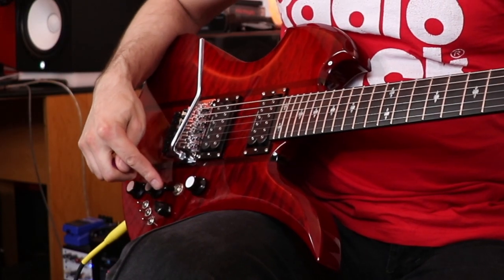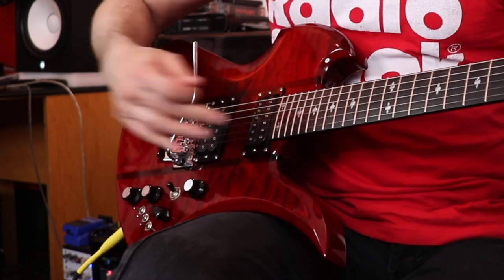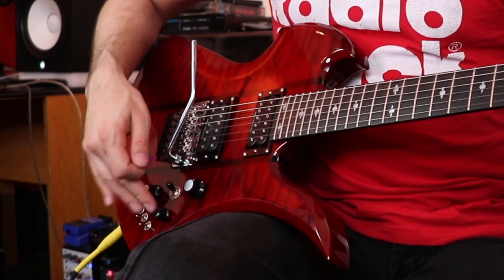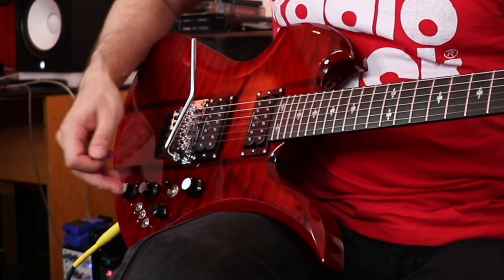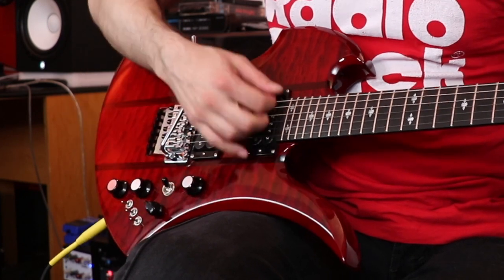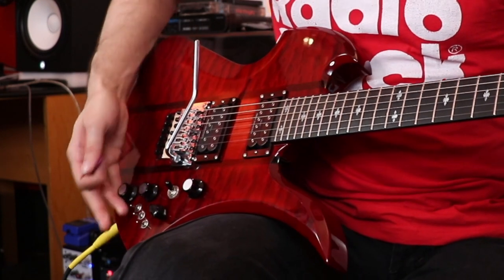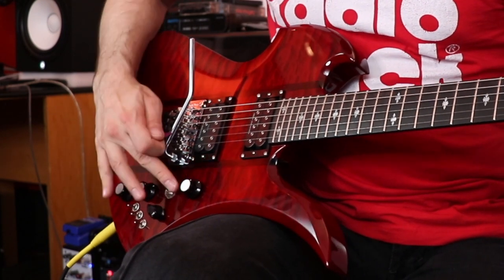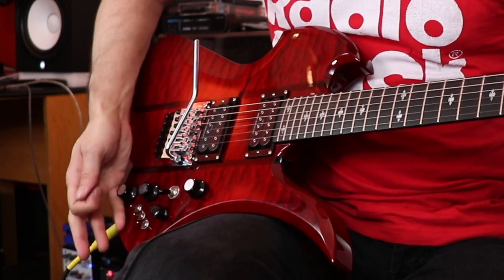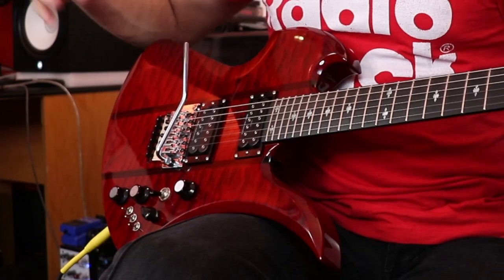We have the three-way toggle switch: bridge pickup, both, and neck pickup. So if we're on the neck pickup, the other knob becomes our volume — pretty strange. And then there's a master tone knob that affects whatever pickup you're using. I bet they wanted to add a separate tone knob for each pickup but then thought they couldn't add any more knobs to this beast. So far so good — I love this configuration and if it's all this guitar had, I'd be happy.